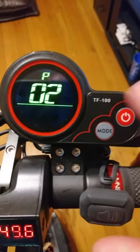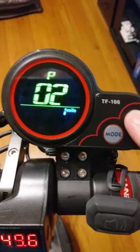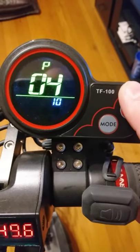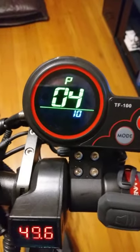Of course in the US we use miles. For number three, this is the battery voltage — you want to leave that alone. This is a 48 volt system.